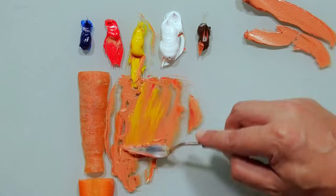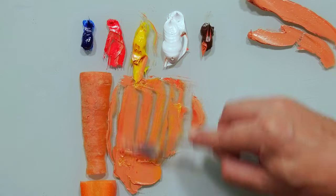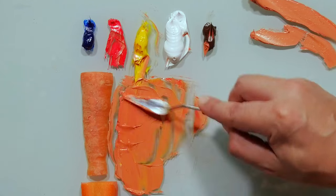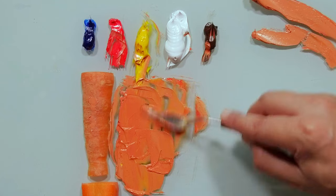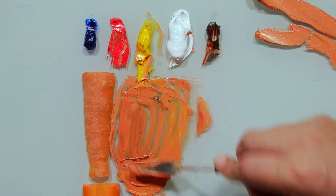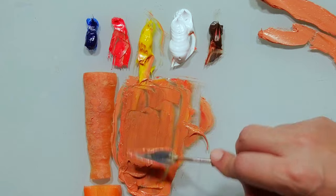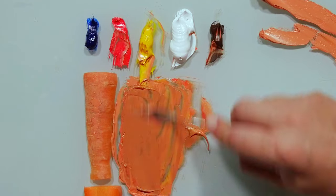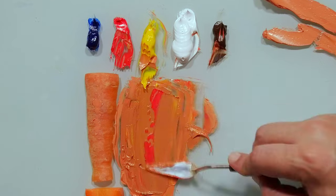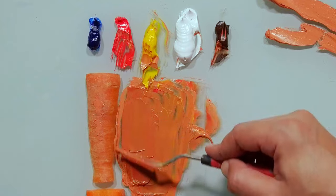I will take more yellow. More red. And let's kill it a little bit with brown. A little bit more. Yes, here we go. This is much closer. A little bit red. Very close to this area here.